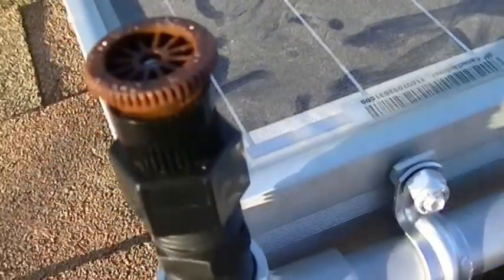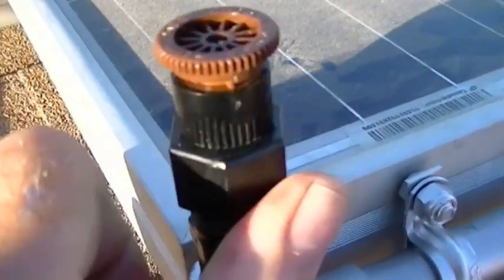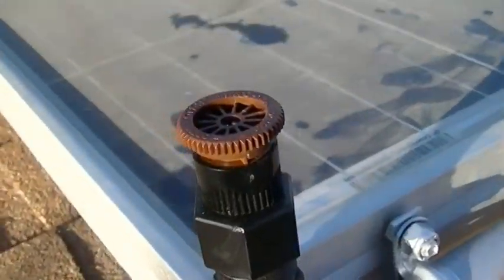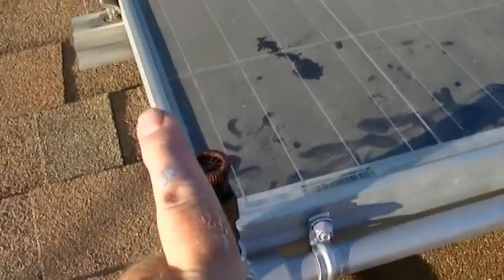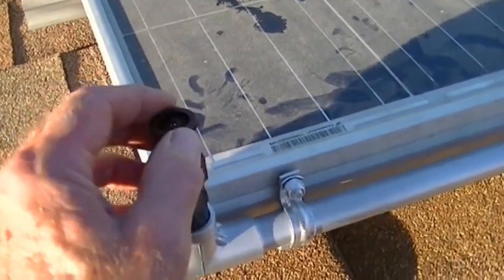There is an indicator on the sprinkler head. You point it to the left side where you want the pattern to start. Since this is on the end, the indicator needs to be pointed straight down the edge of the panel. Just hand-tighten it and get that indicator pointed the right direction — I've got it aimed that way and I'll make fine adjustments when the water is on.